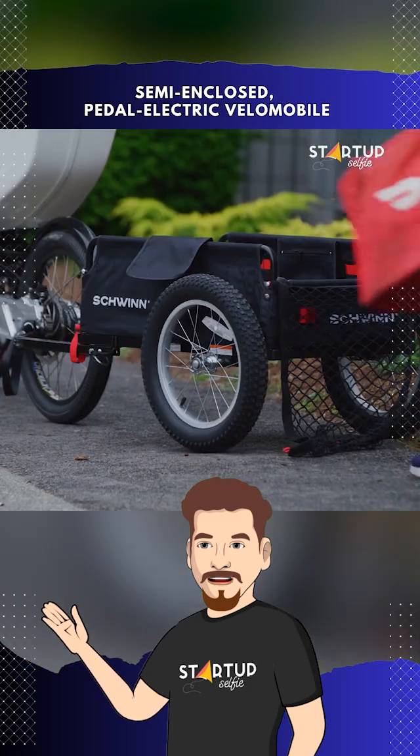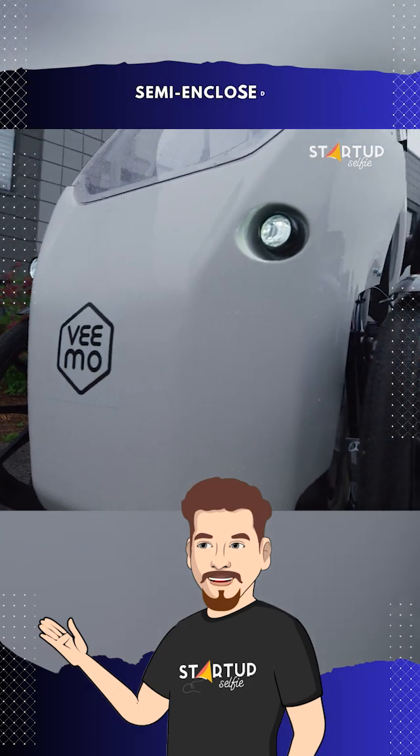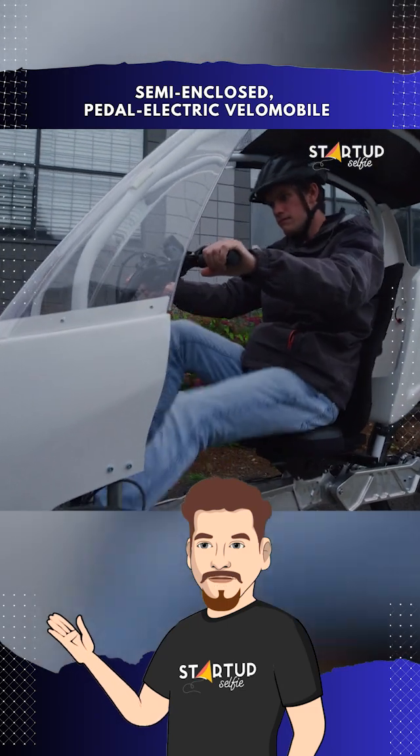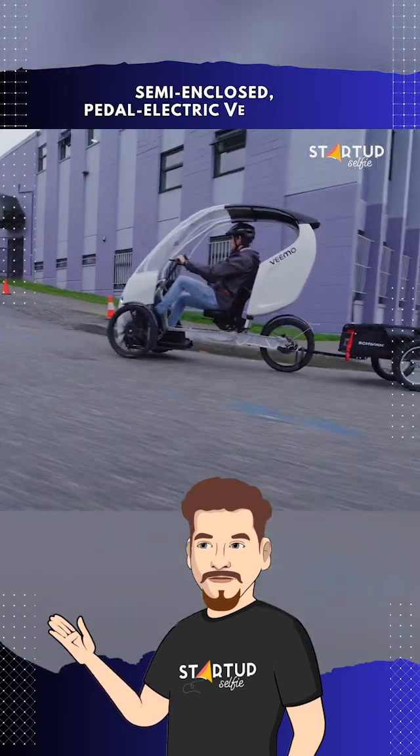Vimo SE features a familiar and intuitive cockpit, promising the agility of a bicycle paired with the stability of three wheels. With 60 liters of onboard cargo storage and compatibility with most bike lanes, it offers flexibility for various urban commuting needs.